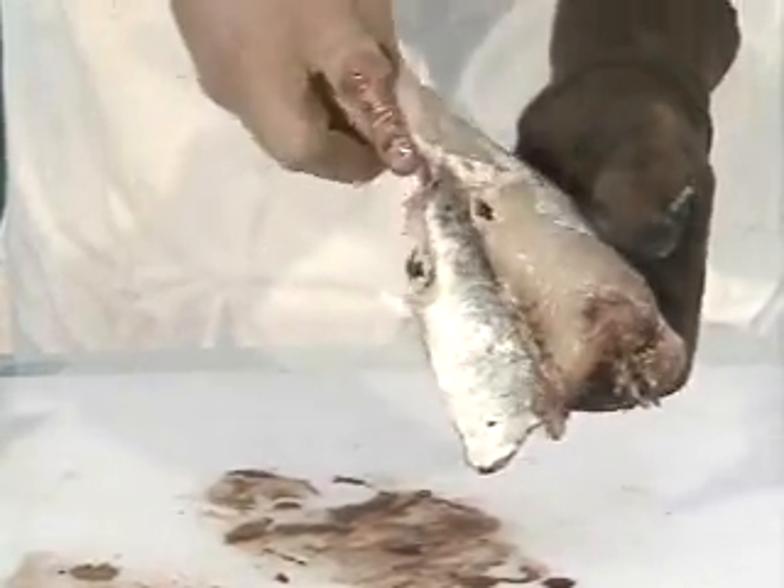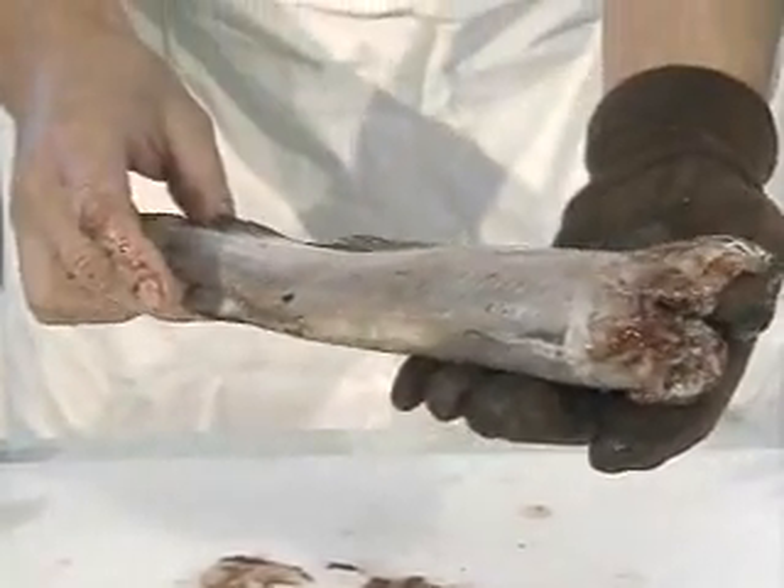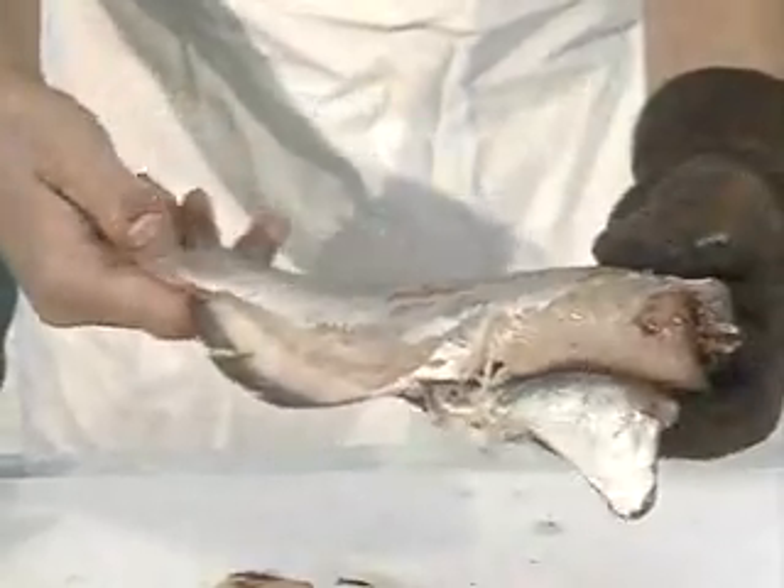With batter and breading, this fish can be fried just as it is. And to take it a little further, we're going to fillet it, and we'll do that a little later.